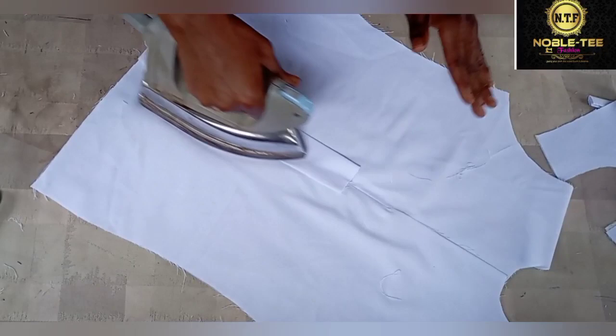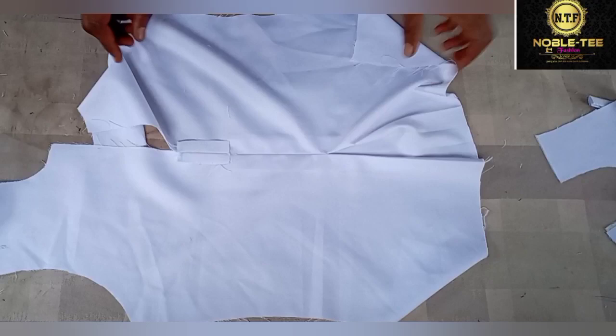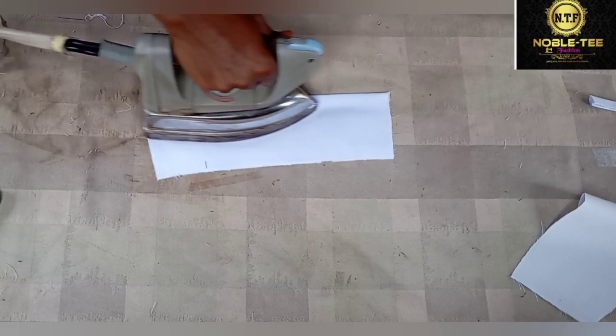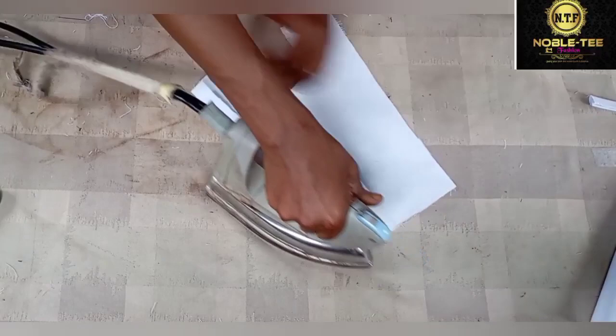Once you do this, the next thing to do is to proceed to the sewing machine and do the stitches of the facing to the material. You can see that it is very easy as I'm taking you through the process. Please don't forget to watch the video to the end so that you don't miss any part of the training. I also still need to fold the side of this facing, so I will quickly do that now.